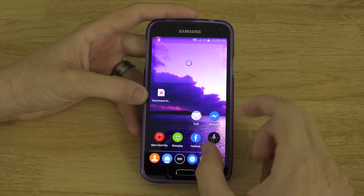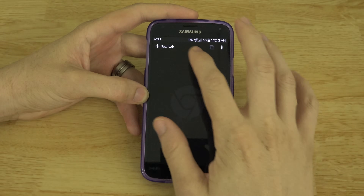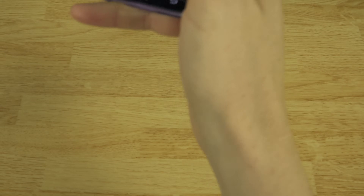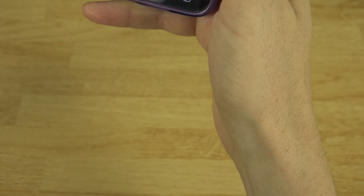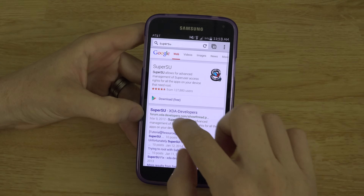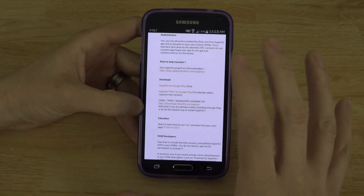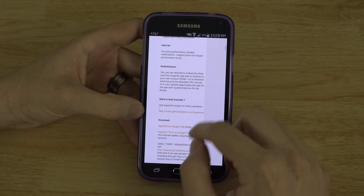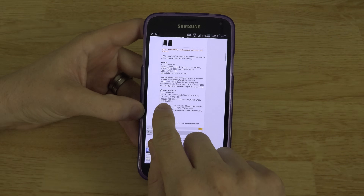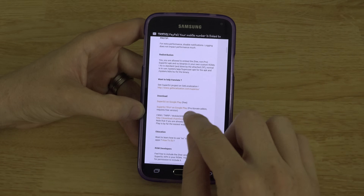You're also going to notice that apps automatically get Superuser access. I will show you how to fix that. Open up the browser and search for SuperSU — go to the XDA thread right here. And then go down. You will be able to download this from the Play Store later on, but as of today the Play Store version is not the newest. So go down to CWM/TWRP/Mobile Odin Installation and click on that. It will open up a new page here.